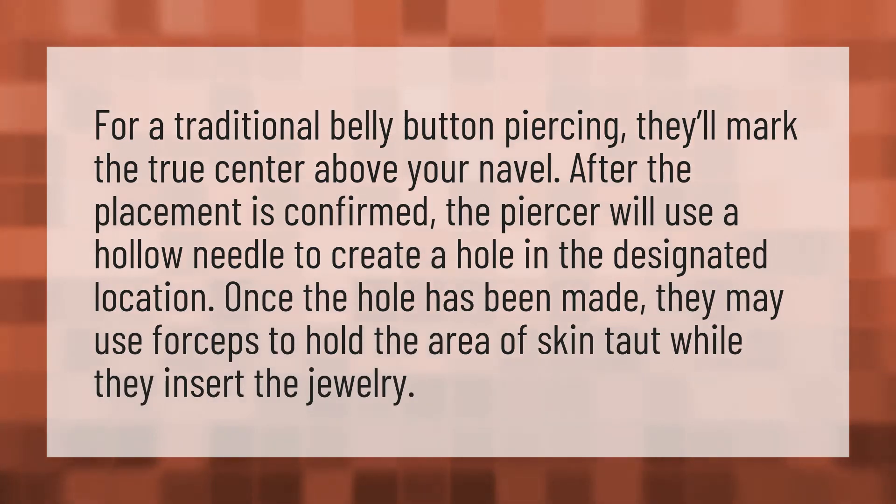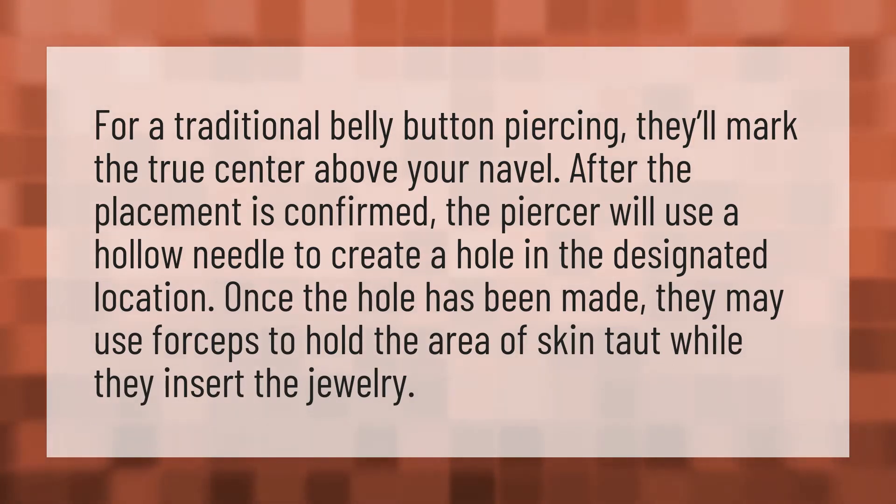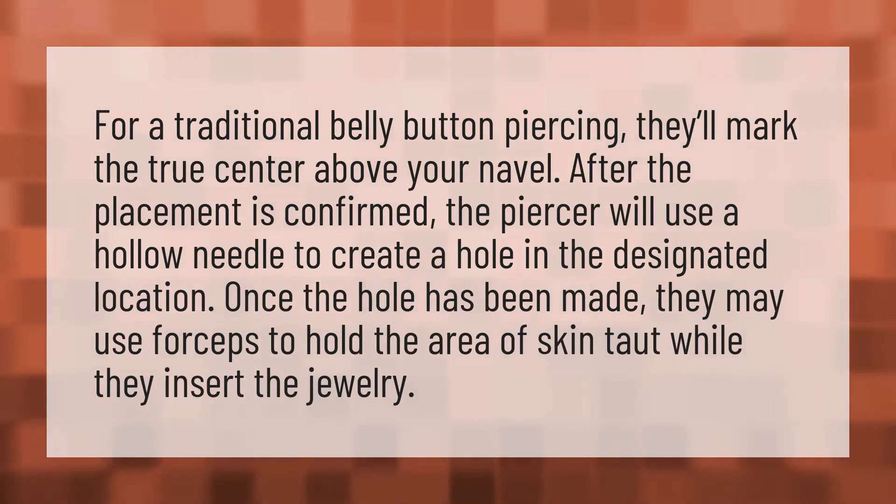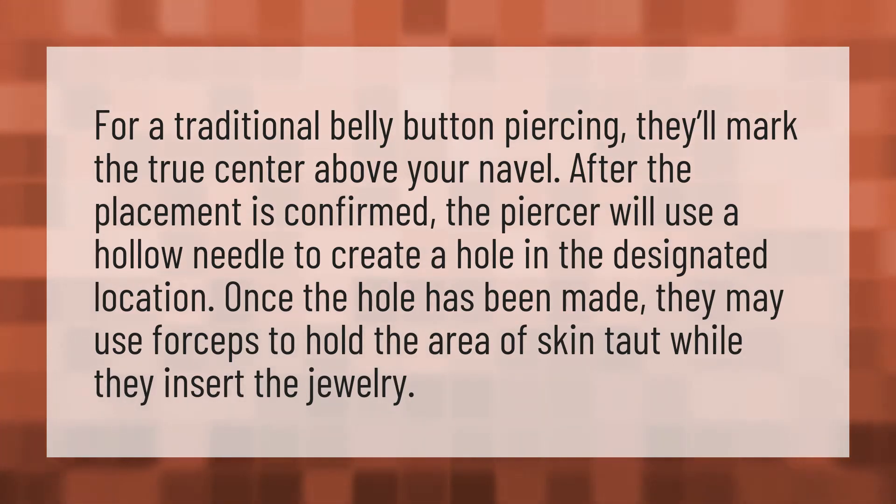For a traditional belly button piercing, they'll mark the true center above your navel. After the placement is confirmed, the piercer will use a hollow needle to create a hole in the designated location. Once the hole has been made, they may use forceps to hold the area of skin taut while they insert the jewelry.